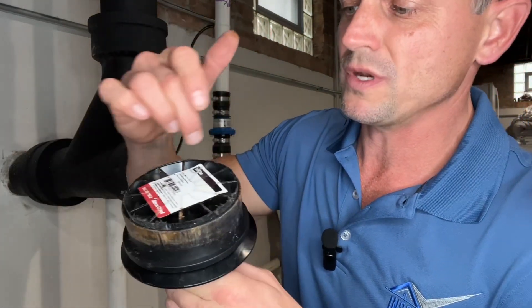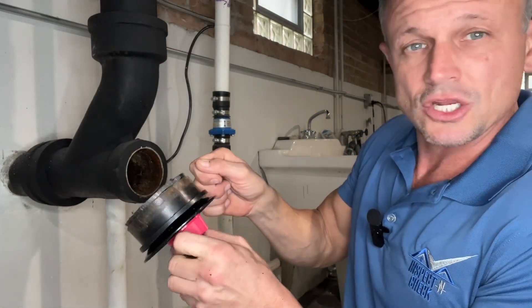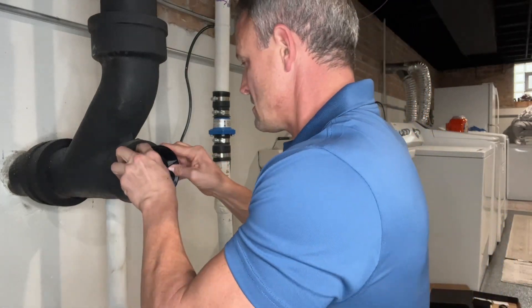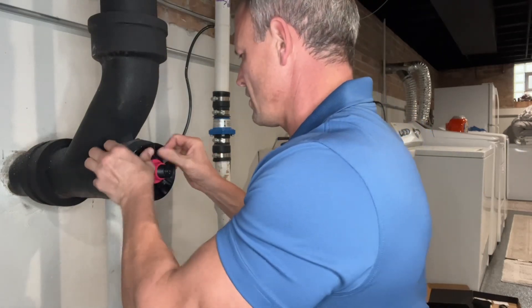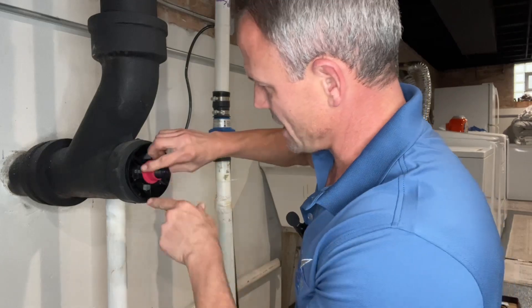I had to trim this one down with my sawzall — I just kind of ran the blade around it and trimmed it up in order for it to fit in here. And even with trimming it down, the rubber gasket is still a tight fit, so you've got to kind of work it around and then just go ahead and tighten it up. I hope you guys found the video helpful. If you did, please like and subscribe, and we'll see you in the next one.